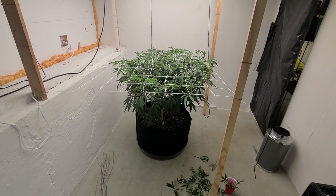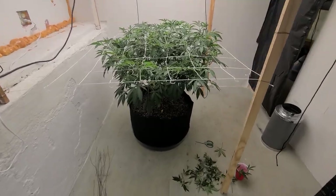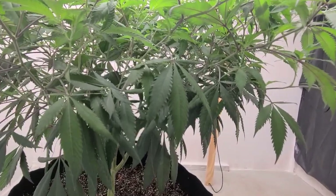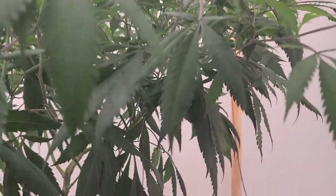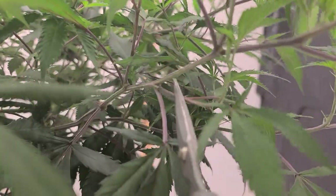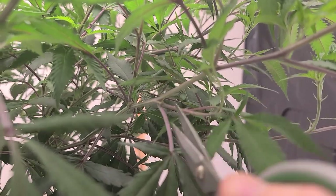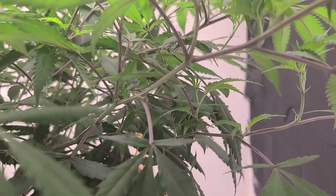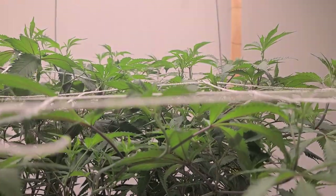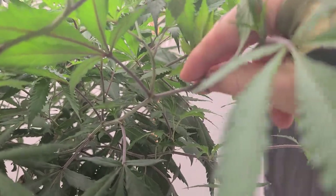What I'm doing now — I was already doing this when I realized I should record this video. I'm going through and taking off stuff that's useless, like this branch coming off right here. It's not going to help me out; it's going to be shaded and it's going to suck energy away from the tops, so I want to remove it.